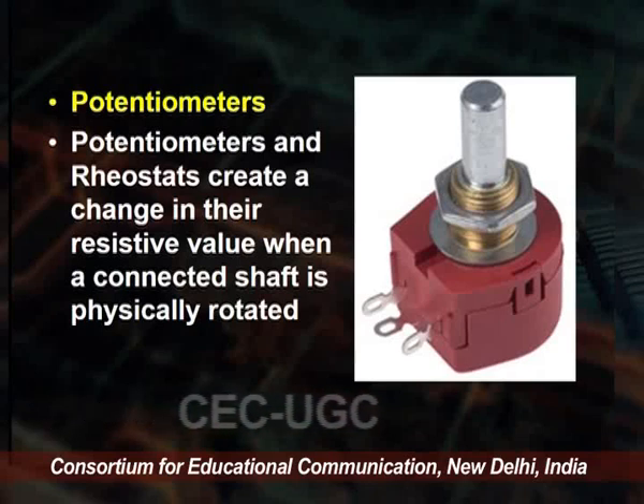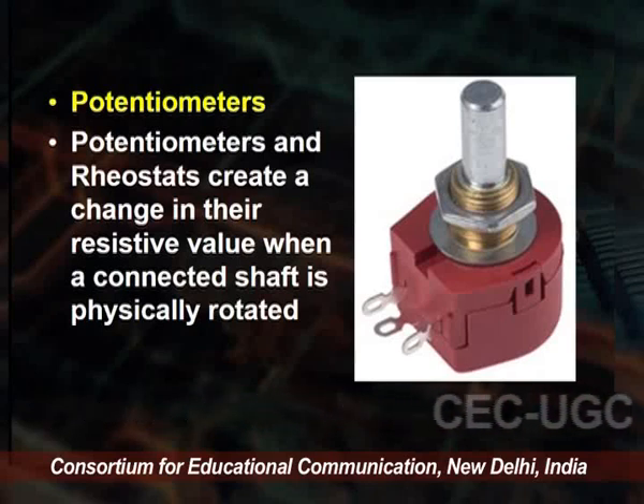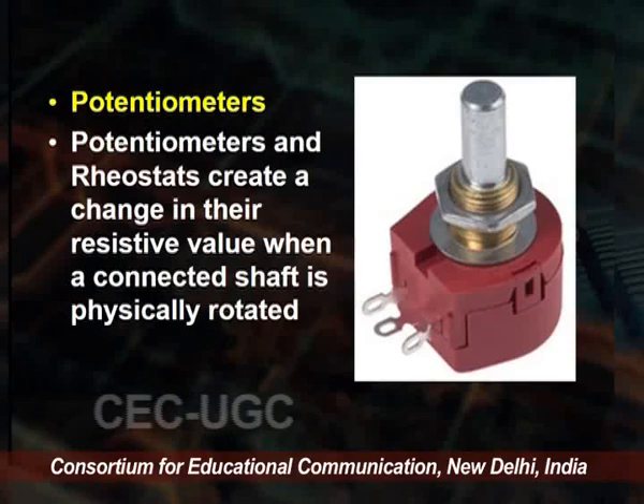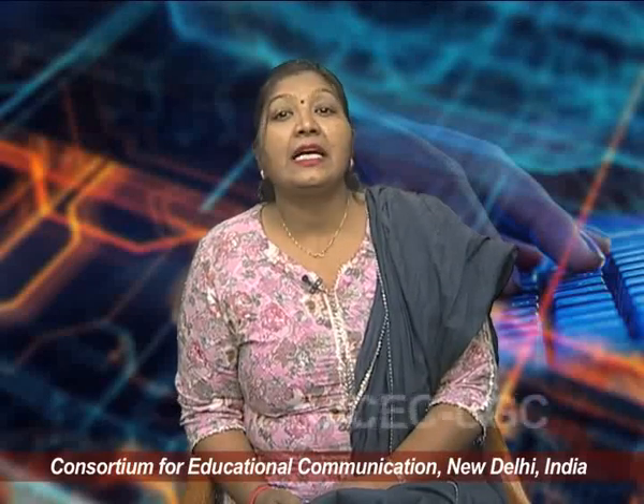On the screen you can see this type of potentiometer and rheostat in the shaft. Rheostats provide a fixed value of resistance that blocks or resists the flow of electric current around the circuit, and also produce a voltage drop in accordance with Ohm's law.